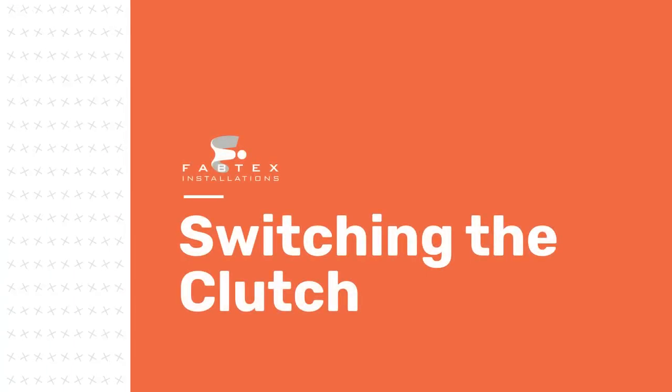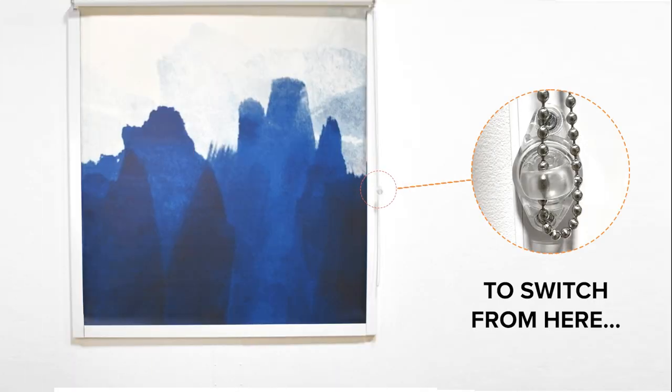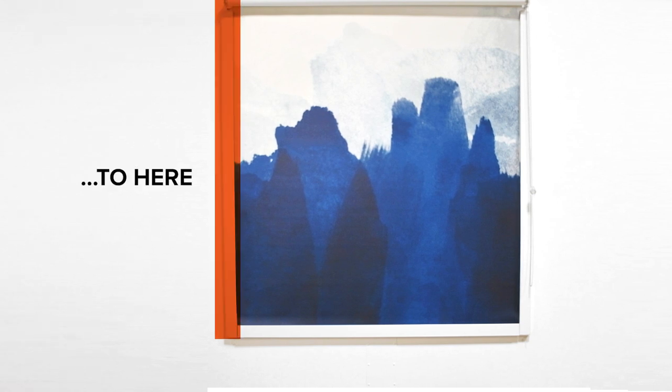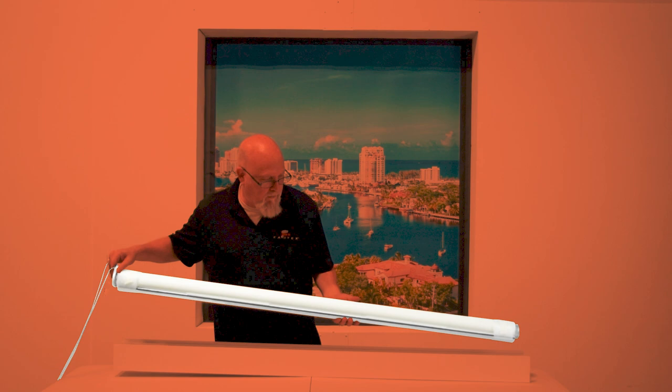You're watching FabTex's Guide to Switching Your Roller Shade Clutch. To switch the location of your chain and safety hold for a non-motorized system, take out your roller shade tube. First, identify the idler end and the clutch.